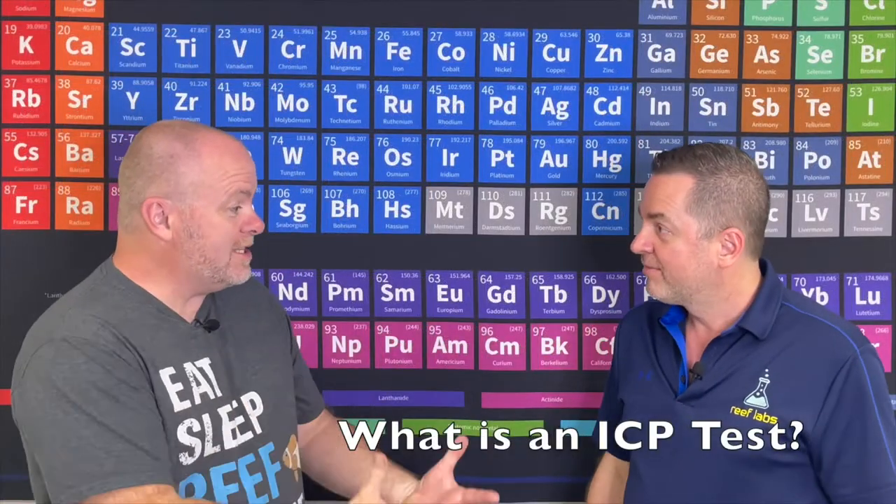Hey guys, I'm with Gene DeValia from Reef Labs here in Tampa, Florida. How are you doing Gene? Good. So I'm here and you said you would tell me a little bit about what you guys do with the ICP test. I'm gonna just kind of ask you a question and let you answer. What is an ICP test?